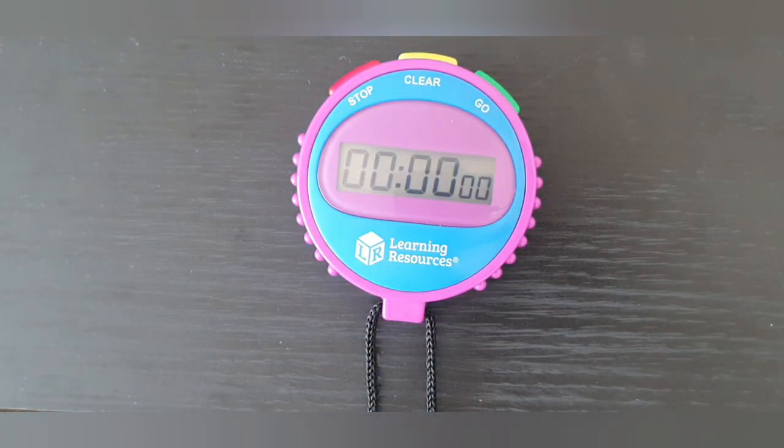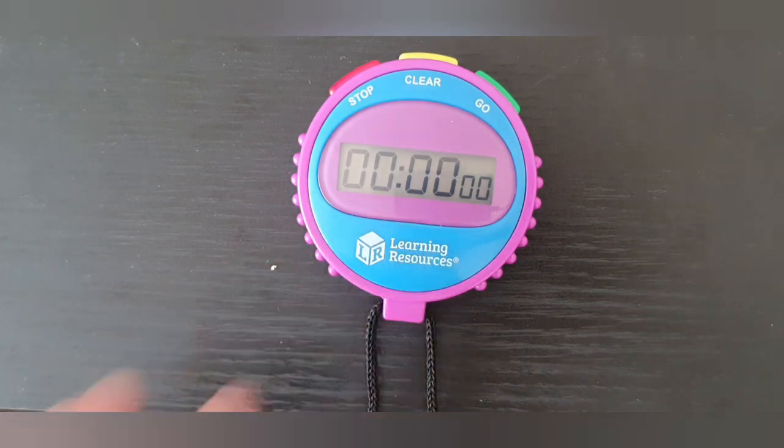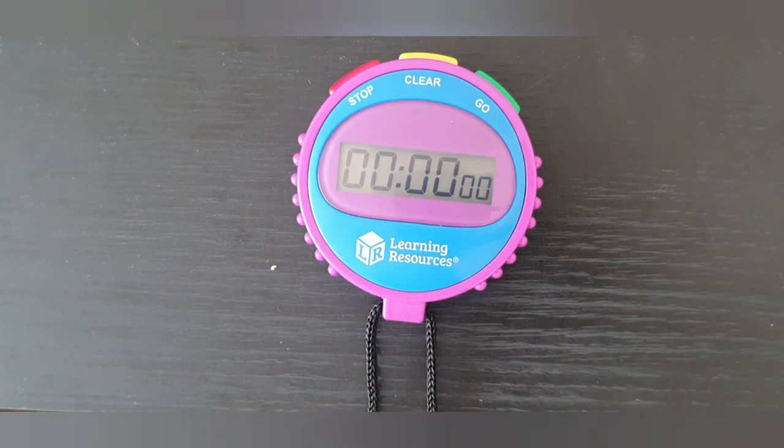The stopwatch has a large clear display in the centre of the stopwatch. It also comes with a long strap that can be worn around the neck.